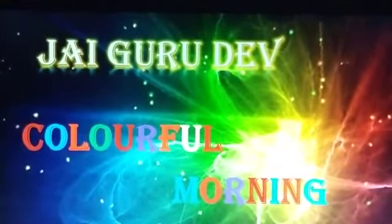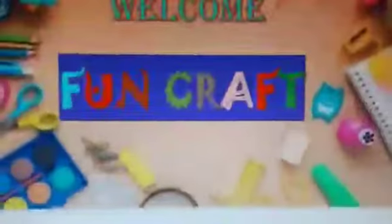Jai Gurudev! Colorful morning children! I am Mrs. Monica. Welcome to Fun Graph. Today we are going to see how to make a mobile stand.